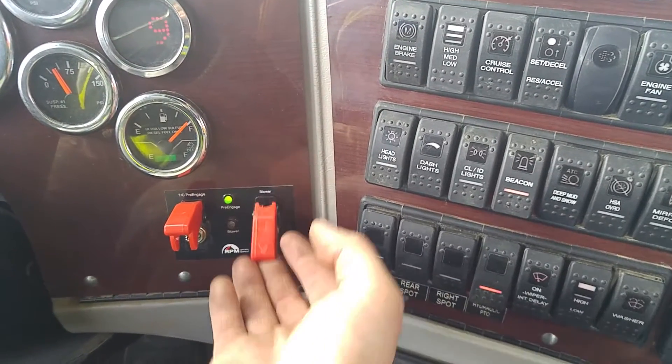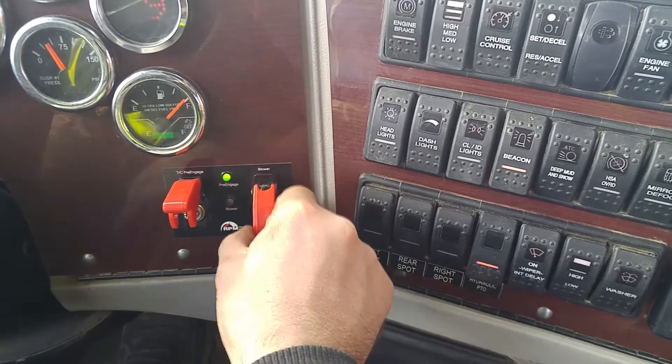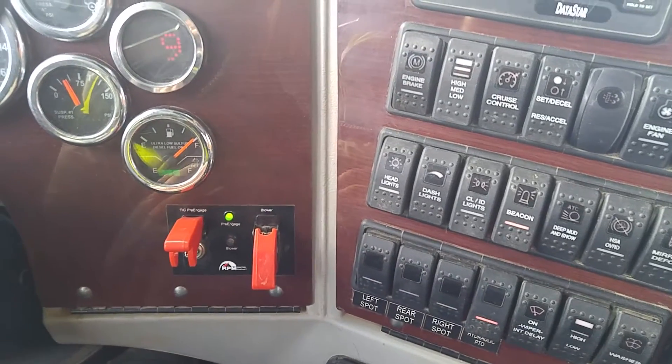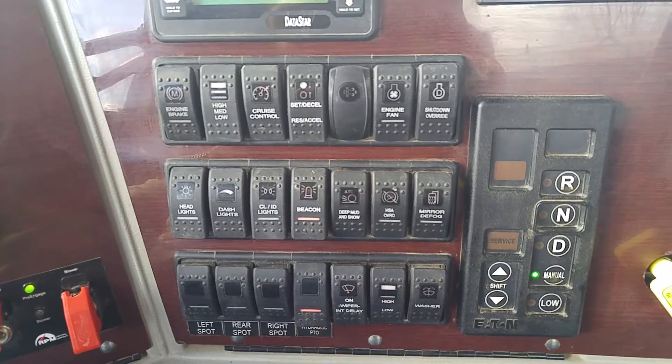If you want to run the blower, now would be the time to turn it on. Otherwise, if you just want to run your PTO, that's for your water pump and your hydraulic functions — basically to dump the truck or walk something down.